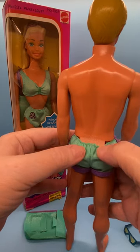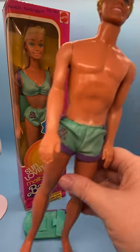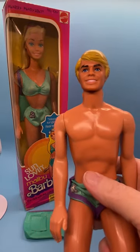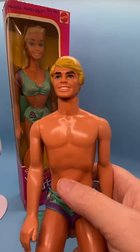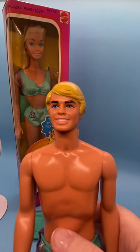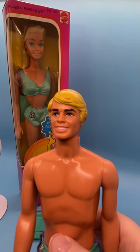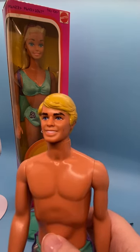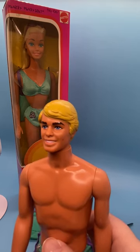You can see his tan line here in the back as well. His Superstar face looks very similar to the Superstar Ken doll, as well as other Ken dolls in the '77 to '80 time frame. He's got very dark brown eyebrows, a blue iris with one tiny fleck in the 2 to 3 o'clock position, pinkish coral lips, a big grin, and white teeth showing.